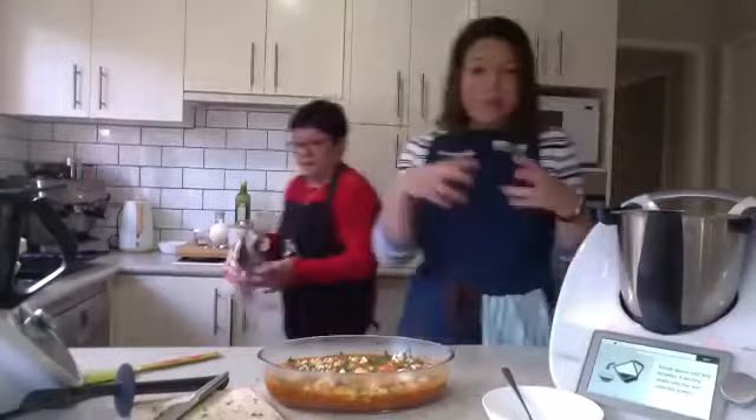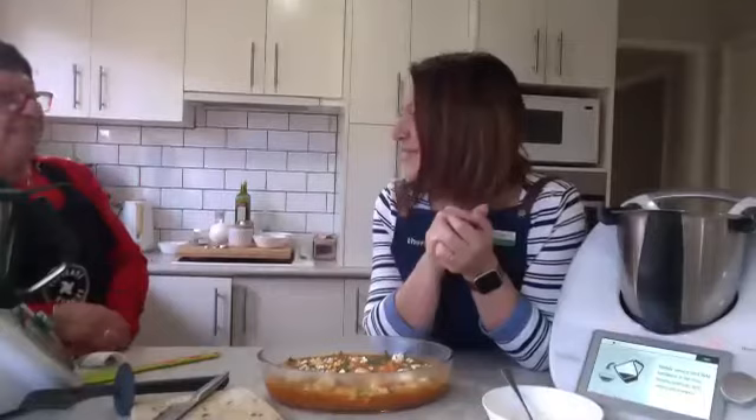There we go — so there is our prawn saganaki. We've done crusty bread — this can be a main meal or an entree. To turn this into a big main meal you can cook some pasta and mix it through, or rice. You can actually cook the rice in the sauce and then throw in the prawns as well. You could even have the sauce in the bottom, rice in the simmering basket, and prawns in the Varoma — all in 25 to 30 minutes!